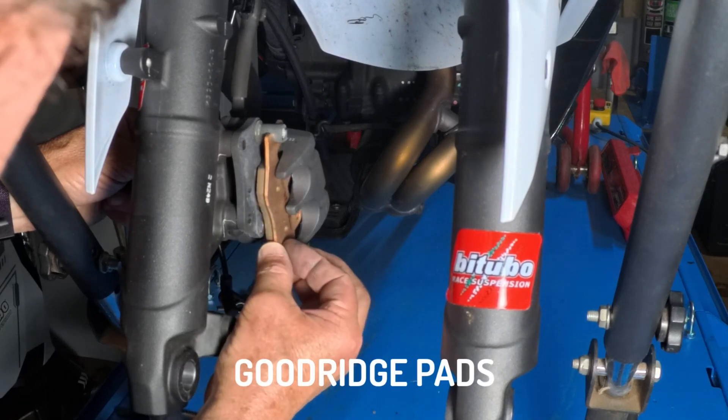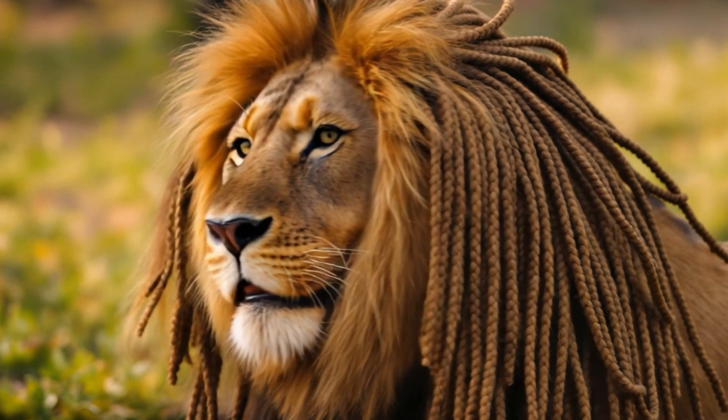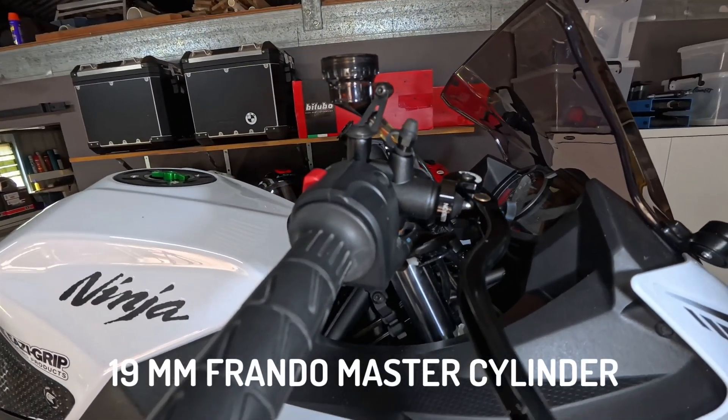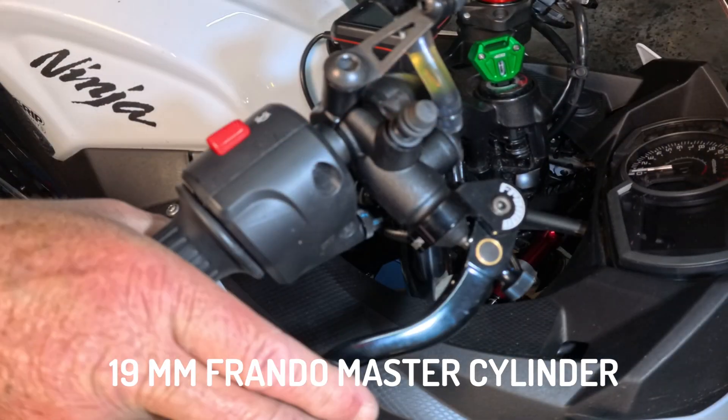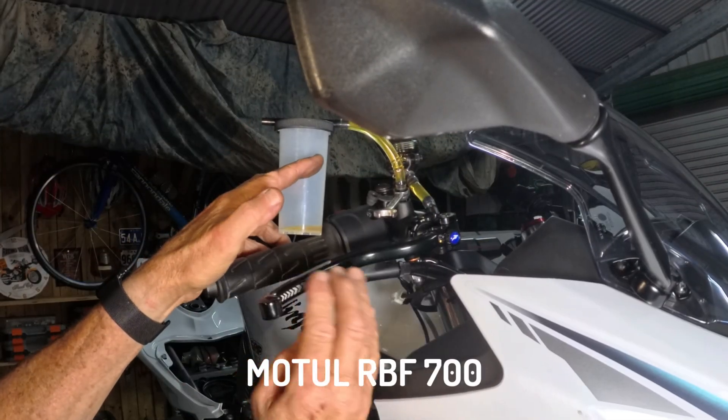We swapped out the rubber brake lines for a set of braided lines. We also replaced the standard 14 millimeter master cylinder with a 19 millimeter Frando unit, and then filled the system with RBS 700 modal brake fluid.